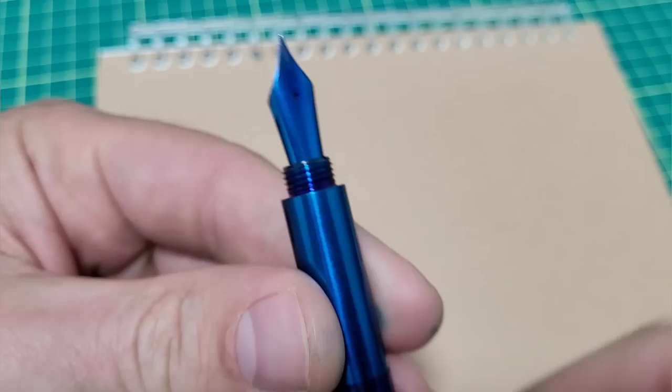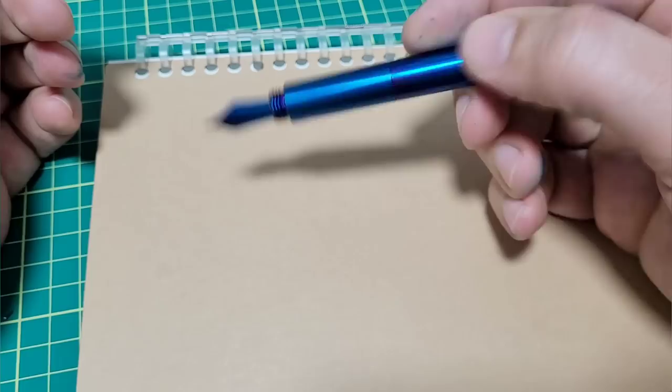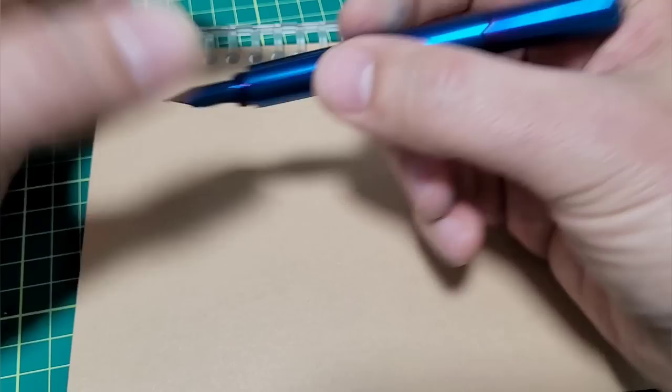You can see here we have the threads down at the front of the section, so for gripping it can just be whatever you want. People sometimes complain about threads getting in the way — they do not get in the way whatsoever. Sorry about dirty hands, I was doing some cleaning before this video. Very comfortable. It's a heavy pen — my only pocket pen that's heavier is the Gravitas one that weighs in at 57 grams.